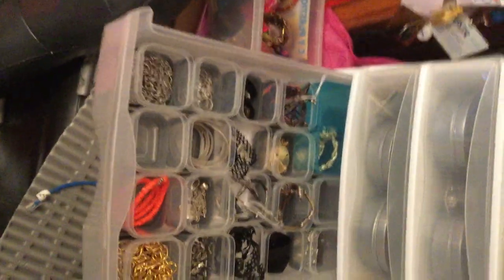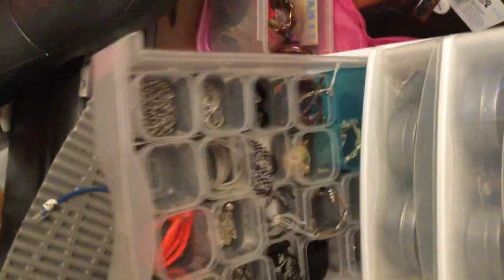So anyway, back to the storage unit. I finally realized where my camera hole is so I don't keep cutting the video off. After the small necklaces, the next drawer down — did I just open the same drawer? I did.